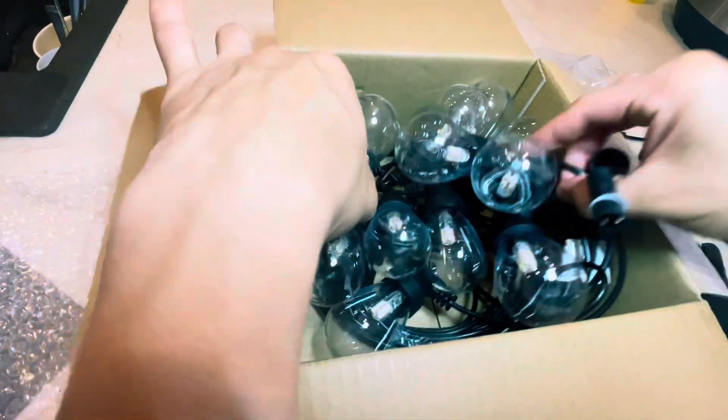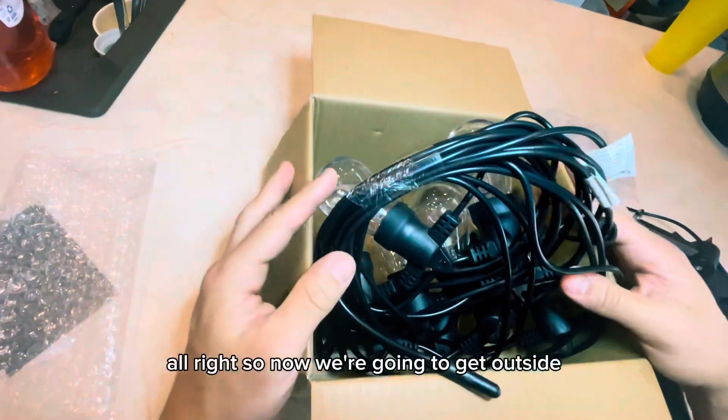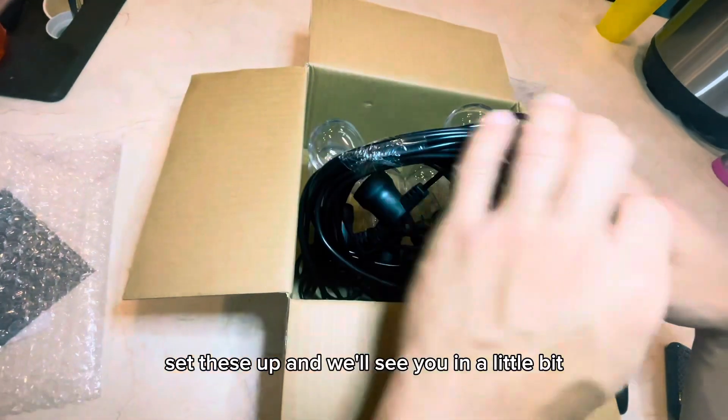And here are the lights. All right, so now we're going to get outside, set these up, and we'll see you in a little bit.